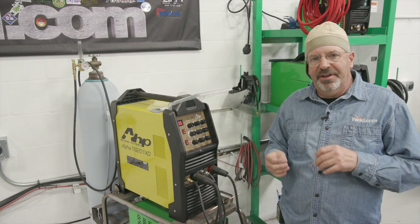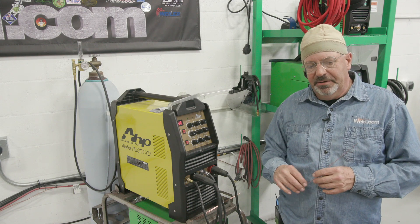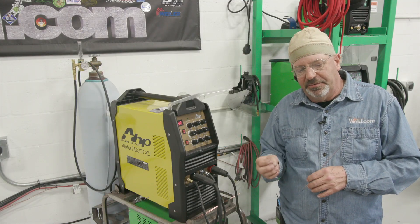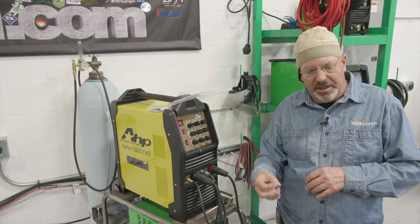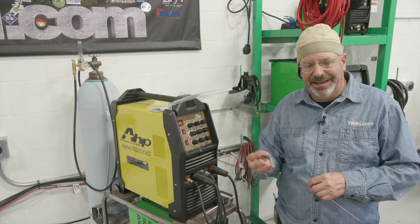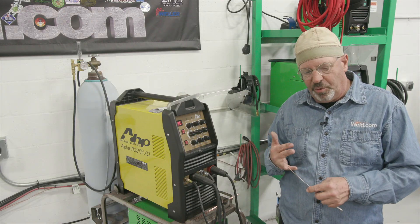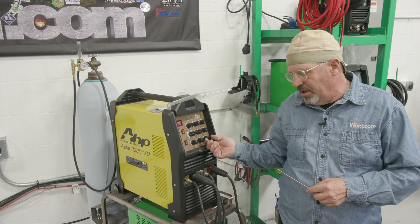If I don't have enough post-flow — say I'm welding at 135 amps and I set my post-flow at two seconds or one second, which is obviously low — I should notice my tungsten would turn dark gray or even a dark color. Your tungsten should stay the original color after you get through welding and it cools off. If it turns black, dark gray, or some weird color, you might want to turn your post-flow up a few more seconds.